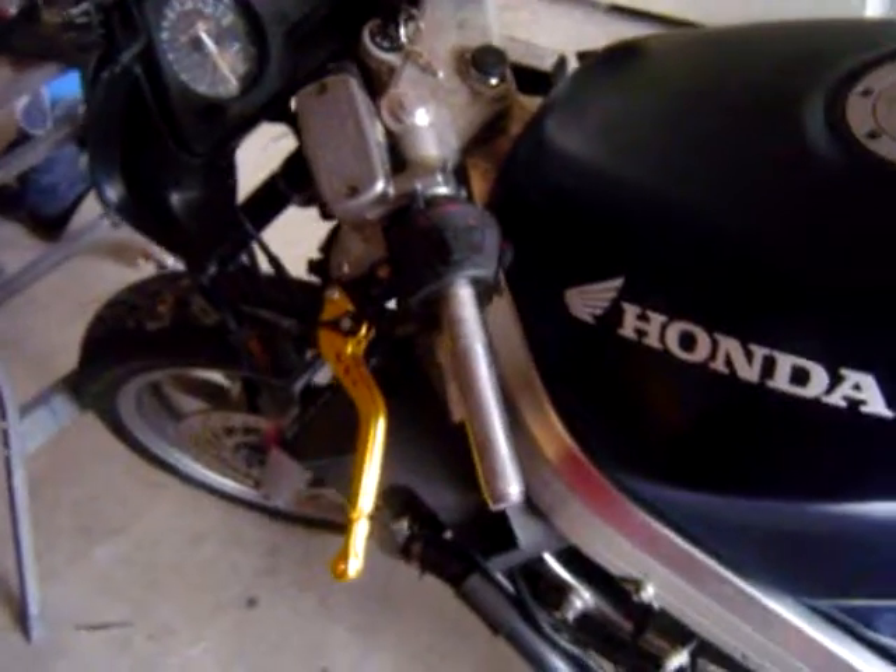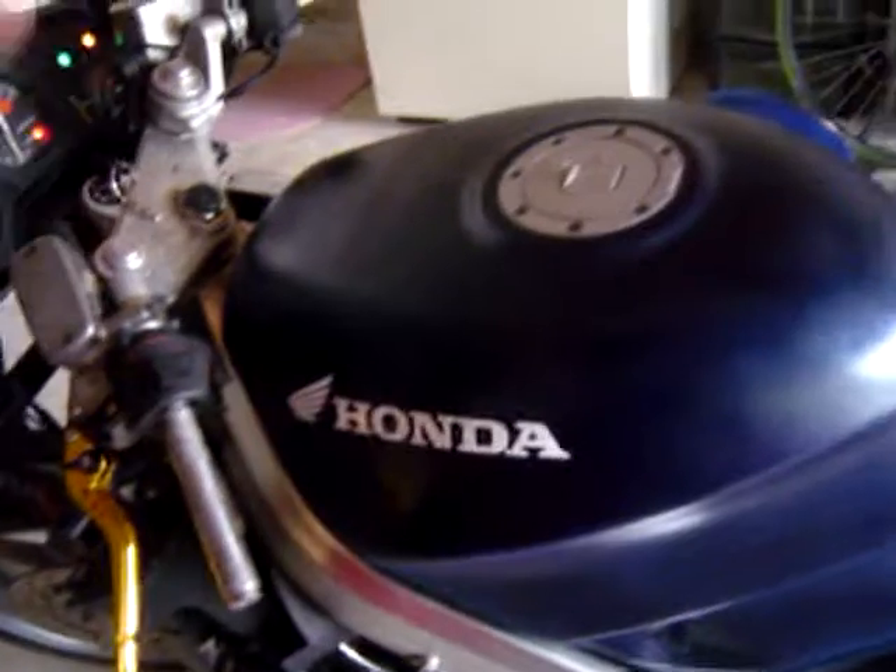I got a new paint job on it, and a bunch of new stuff — new grips, new decals, new windshield. Everything is checked out. Fluid flush, brakes flushed, clutch flushed.